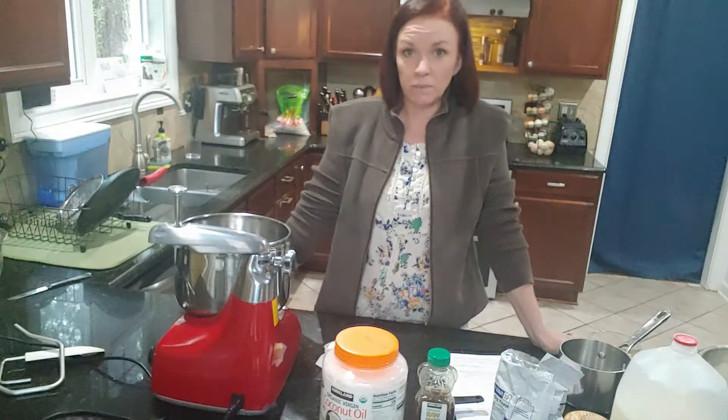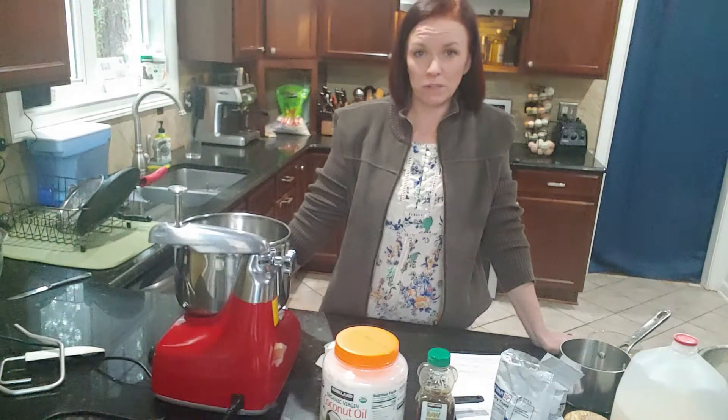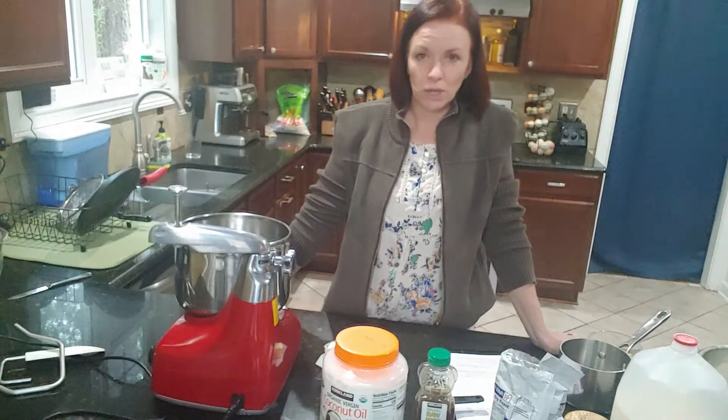Today we're going to make one of my favorite recipes that uses einkorn flour — dinner rolls. I actually found this recipe when I was looking for a hamburger bun recipe and we love it so much. We just use it for dinner rolls. We like to top it with everything bagel seasoning, sometimes just a sprinkle of salt, and some of my kids just like it plain. So we're going to show you how to do that today.